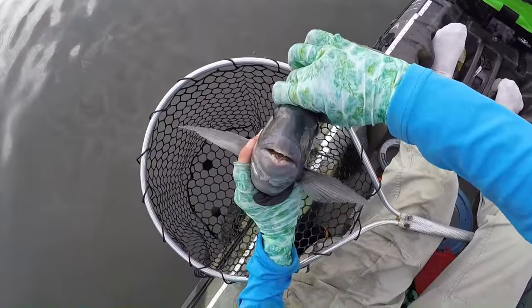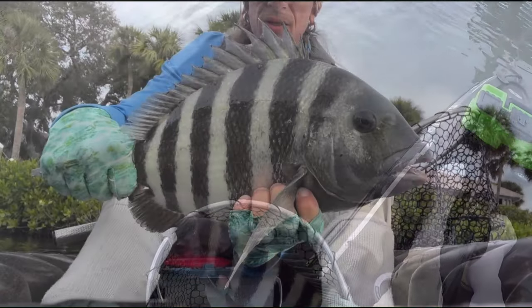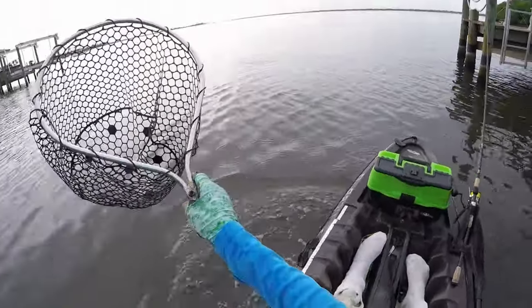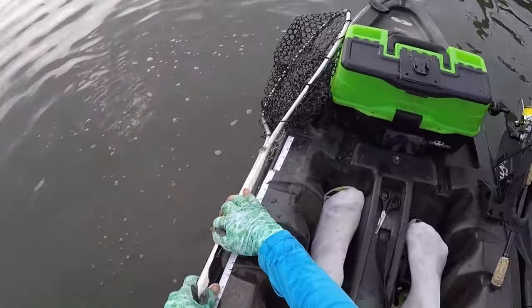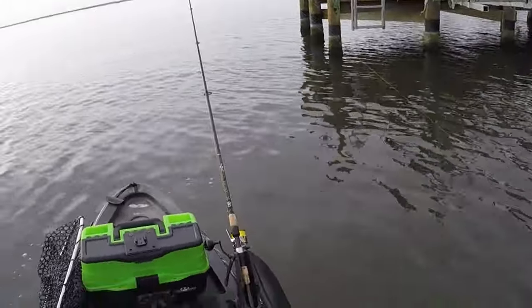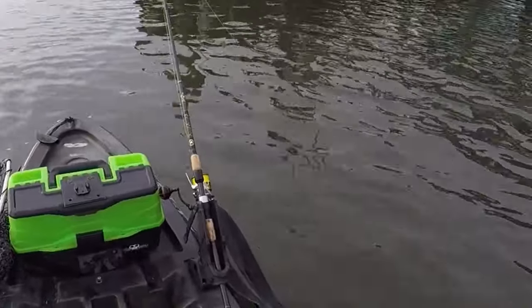Check out those teeth. That's the last thing you want going into your arm or onto your lap. We came out unscathed. That was a really nice fish — I'm telling you, these mangrove tree crabs are your ticket to large sheepshead.